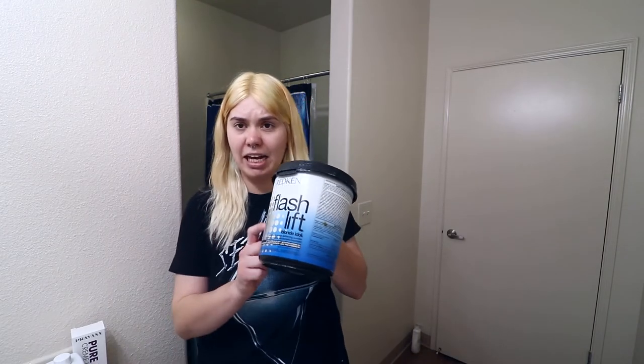For round two I did a bleach bath, which is essentially your bleach, your developer, and then shampoo. For that I used some leftover Redken Flash Lift with a 20 volume developer, and I mixed it with Head and Shoulders shampoo. This was basically to get any of that residual black out, do my roots, and just to help push out any of the green so my hair was a more even color.